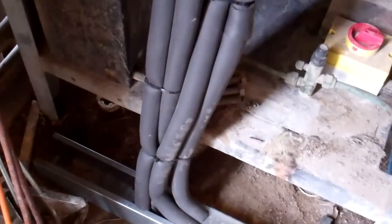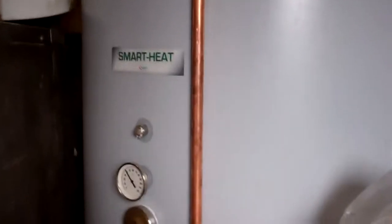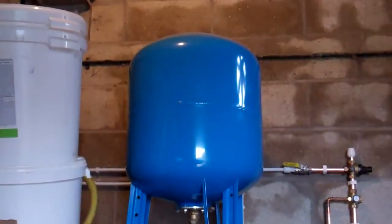We've had a heat recovery fitted. You can tell by the pipework I didn't do it — run the pipe from the floor and some electrical trunking. There's a big heat recovery tank there, probably 800 litres I'd expect. Quite a big one. It's heated up to 40 degrees so far. Expansion tank on the top.